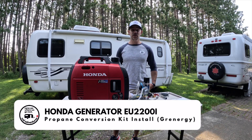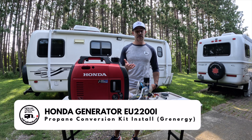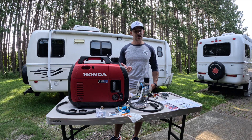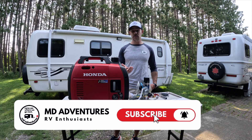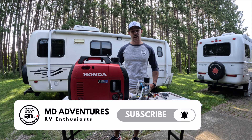Matt here again, and today I'm going to show you how to do a propane conversion for a Honda inverter. This one is the 2200i, not to be mistaken for the 2000i. If you do have the 2000i, go and check out my other video — I've done one of these conversions for that one as well.